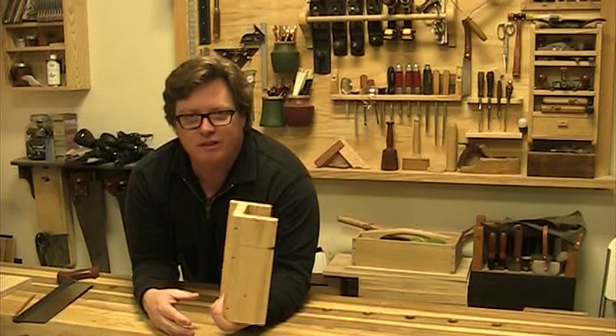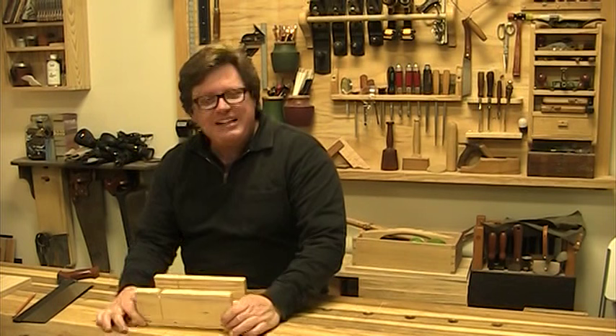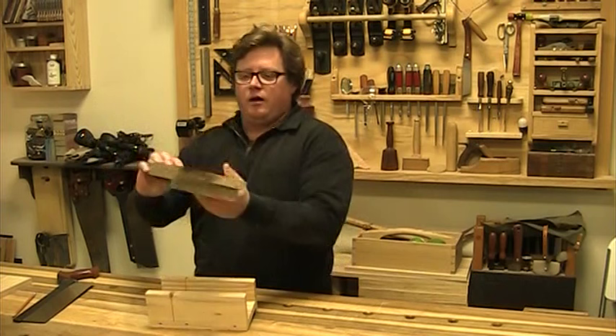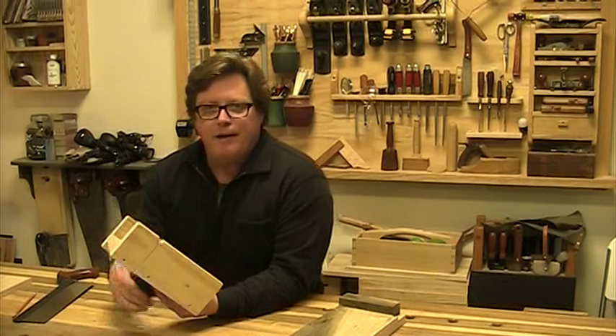It cracks me up because every time I pull this out, I'm invariably going to get somebody on YouTube saying, 'Hey, that's cheating.' Well, okay, so I'm a cheater then. I see nothing wrong with using appliances like this. Hand tool woodworkers use probably more appliances than power tool woodworkers — think about shooting boards, bench dogs, all that kind of stuff.